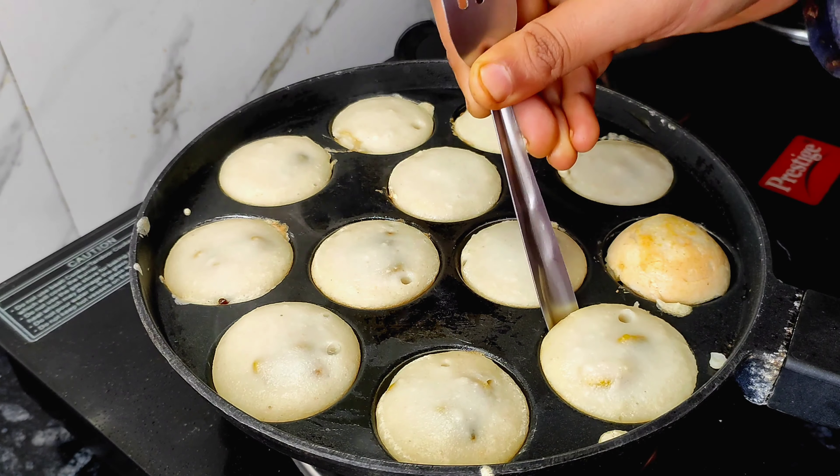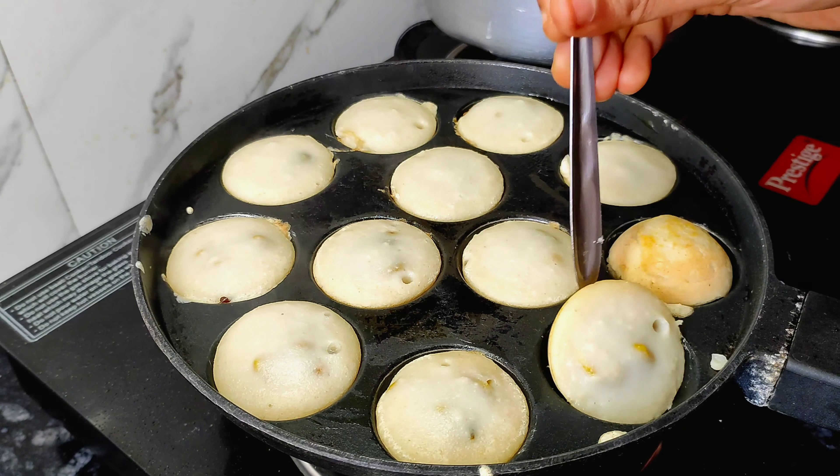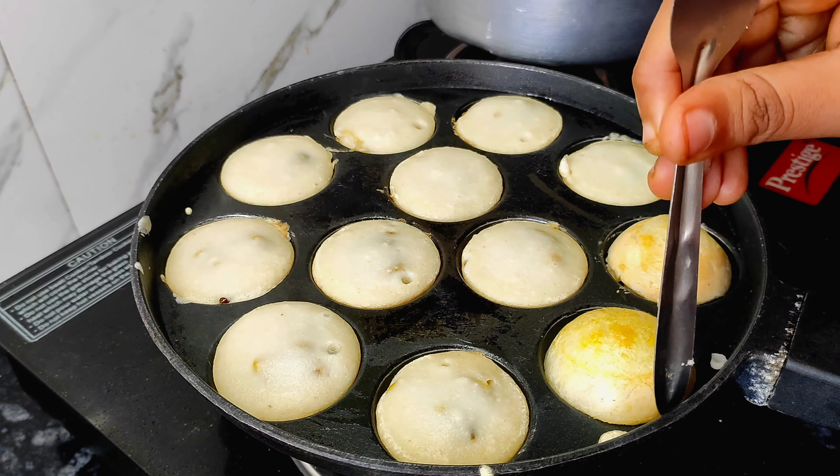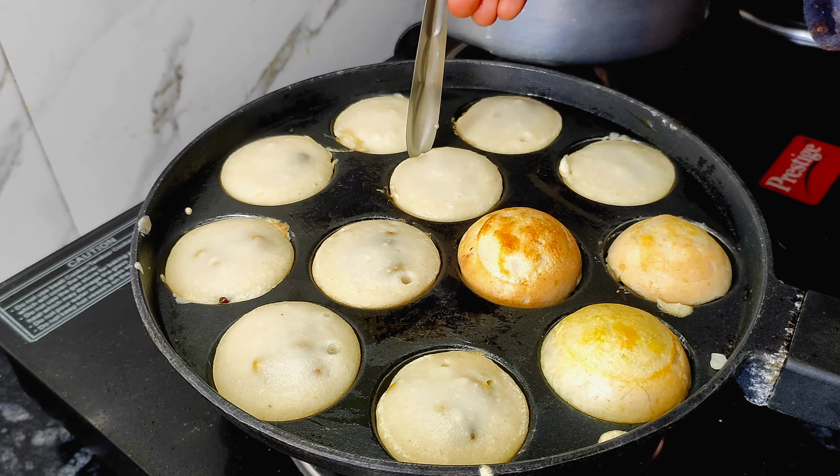Now look at how much it has puffed up — it is very easy to remove and very tasty to eat. You can eat it with sambar and narial chutney.